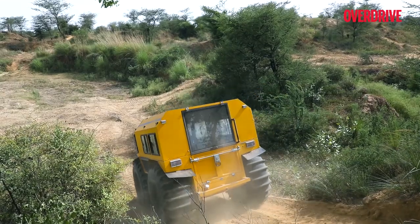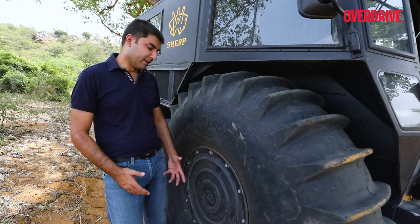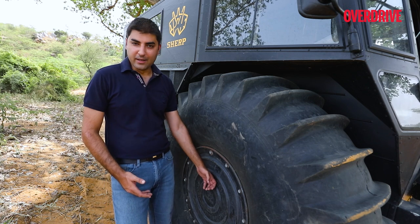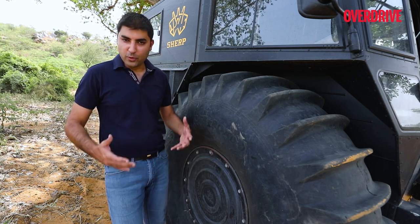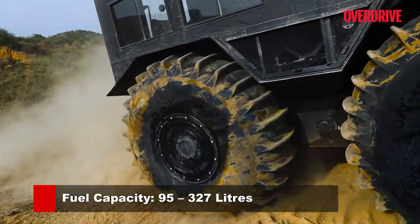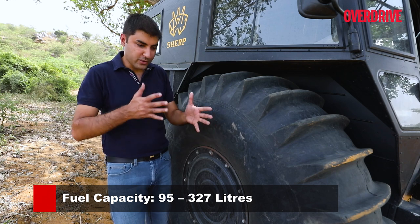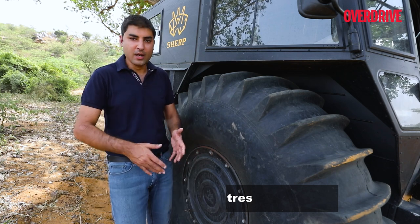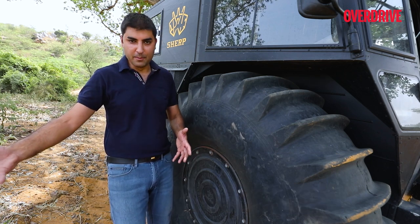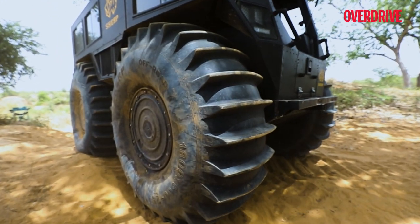There's one more interesting piece of intel: the wheels also double up as fuel tanks. You can hold 58 litres in each wheel, and that is apart from the 95 litres in the main tank — so that's 232 litres in the wheels plus 95 litres in the main tank. These tyres really help make this vehicle self-sufficient.